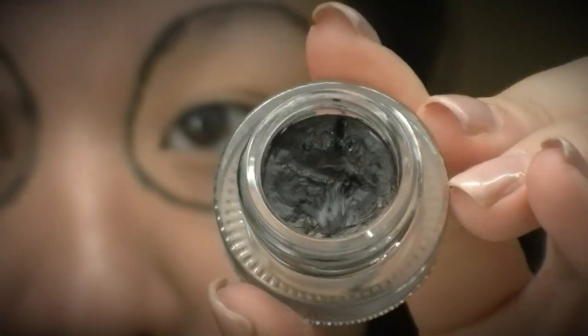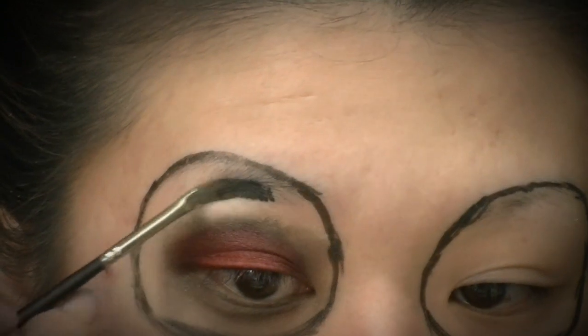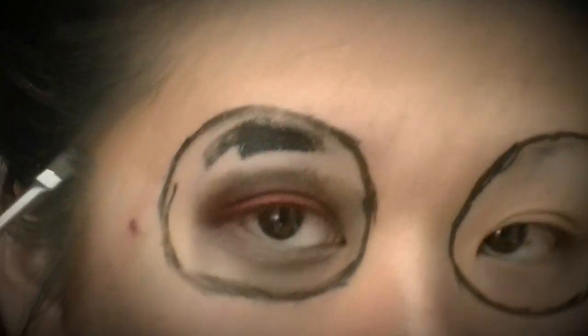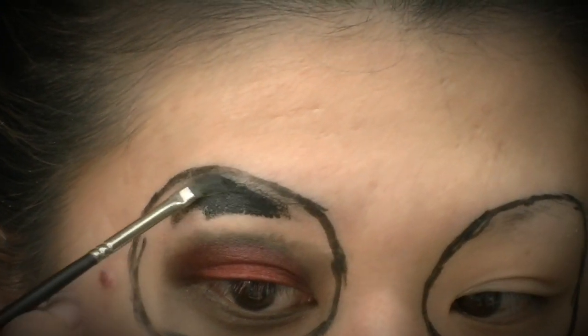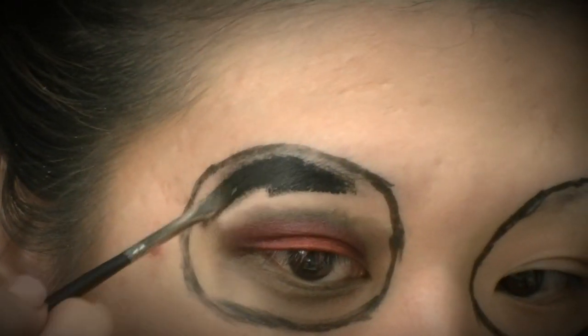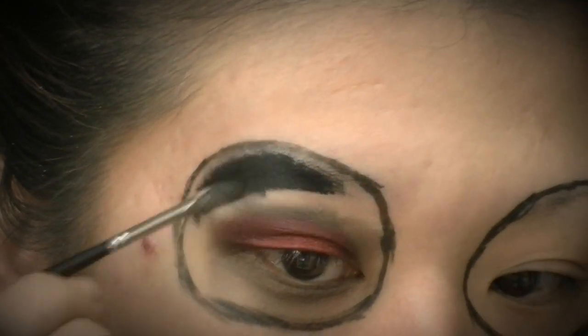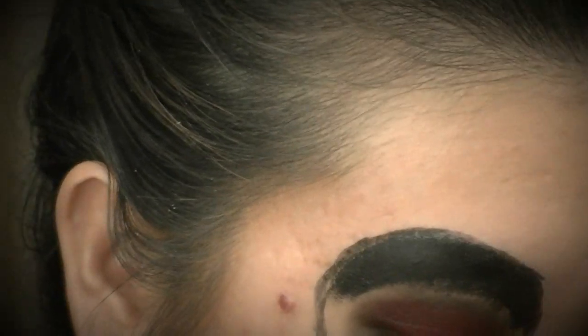Before I continue fading the red, I'm going to fill in that circle with a black gel liner — you can use a gel liner or cream liner, it doesn't really matter as long as it's long-wearing, so I don't have to set it with any powder eyeshadow. I'm applying it with a synthetic brush and filling in that circle.